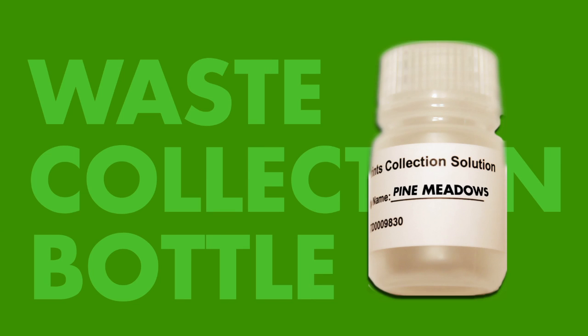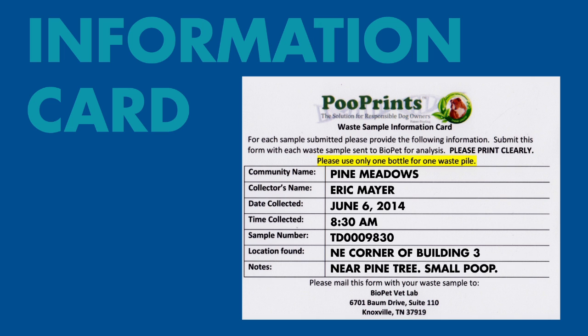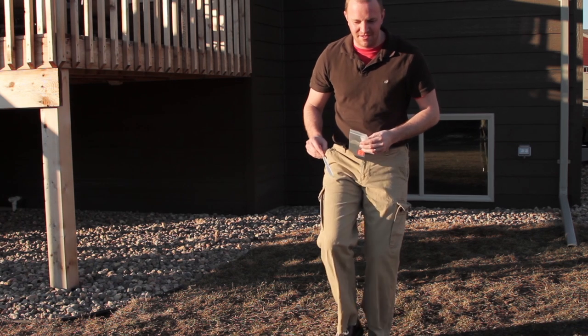First, write your property name on the waste collection bottle, and take notes on where you found the poo by filling out this card. This is important because sometimes you might have a dog on your property that is not registered, which could produce a no match. Good note taking makes it easier for the lab to help you find the poop-a-trader.